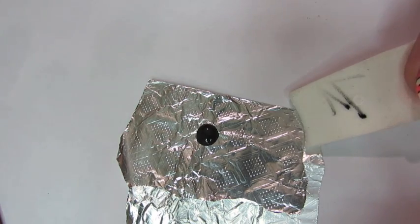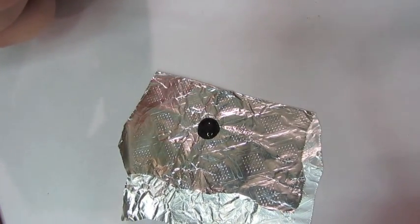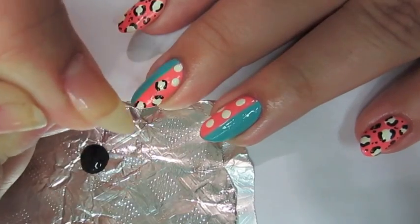After every finger, make sure you wipe the toothpick clean on a makeup sponge, cotton, or paper towel, just so it doesn't get clumpy at the end of the toothpick.